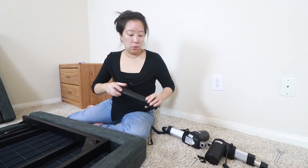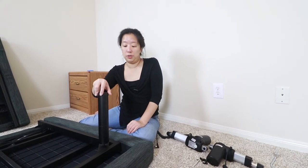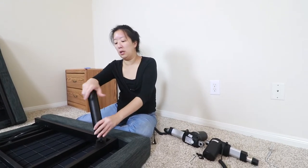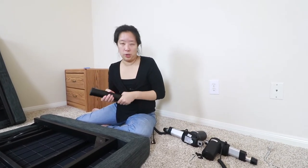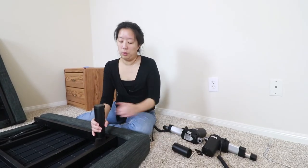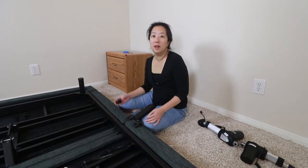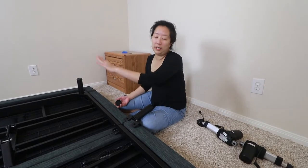Whatever height you choose, you just put this on the bottom as a skid-proof foot, and then you just screw the legs on — very easy, very versatile. I love this feature. Based on our mattress height which is about 14 inches, we are going to go with the six-inch leg. We've screwed in all the corner legs, which was the easy part.